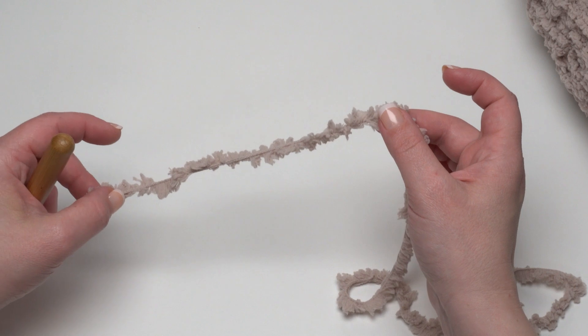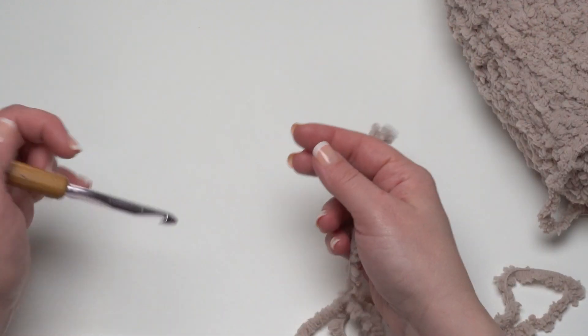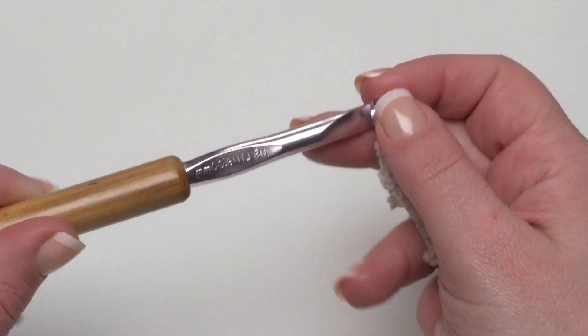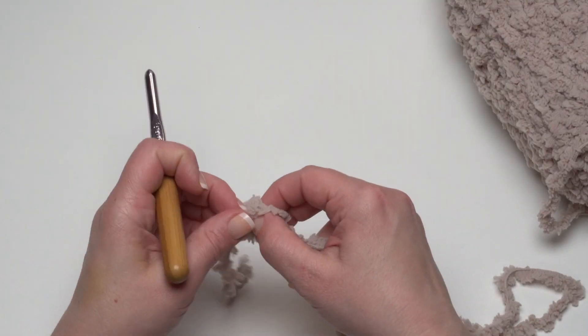Now this pattern, because it uses two different yarns — one yarn for the scarf and another yarn for the hidden pocket — also uses two different hook sizes. When you're using the Bernat Sheepy you want the larger hook size, which is the 8mm. For this one we are going to go ahead and put a slipknot on our hook.